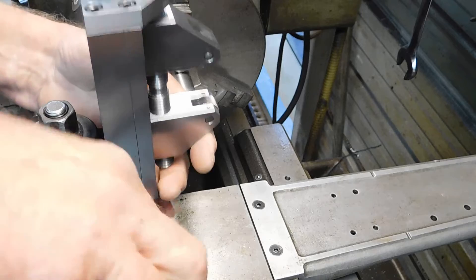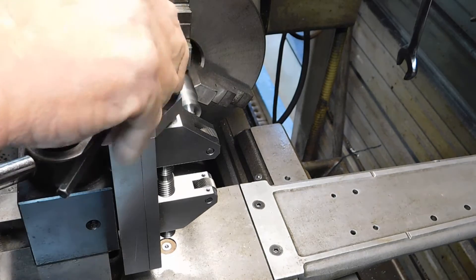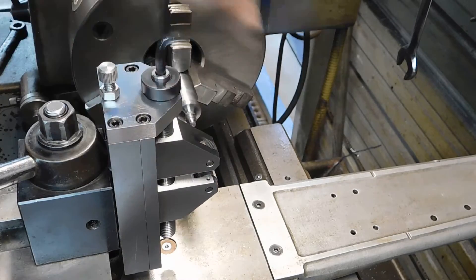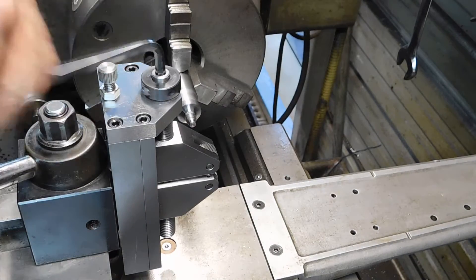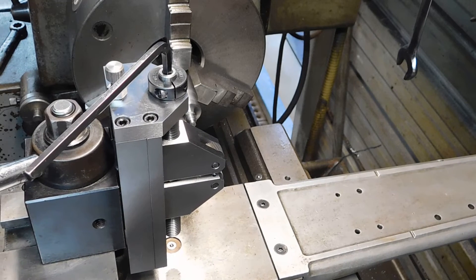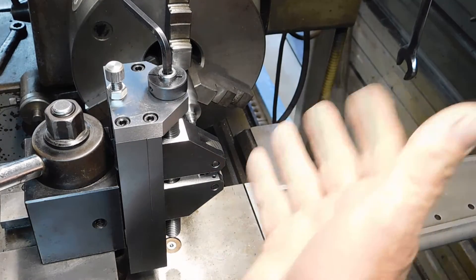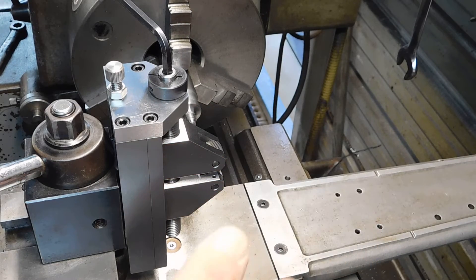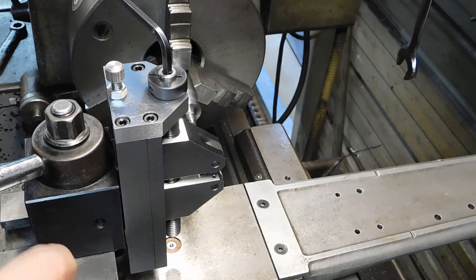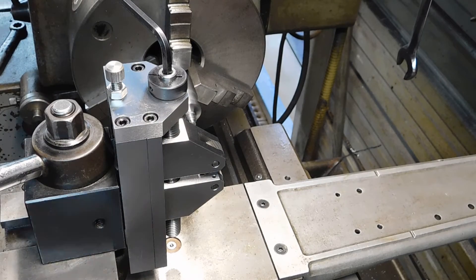It just goes on the tool post like any other, and it locks down. You can open and close the wheels to whatever diameter, right on down to nothing, and you can also just pressure knurl with it — just move it in and out if you have to. But I just replaced the lead screw and made a new nut for the cross feed, and I don't want to do any pressure knurling force like that to reduce the wear and tear on the screw and the nut. So I came up with this idea.